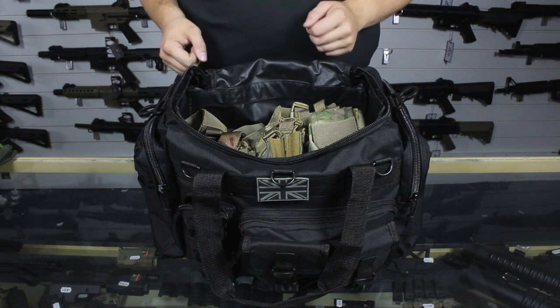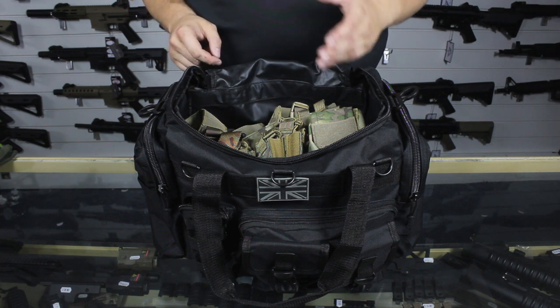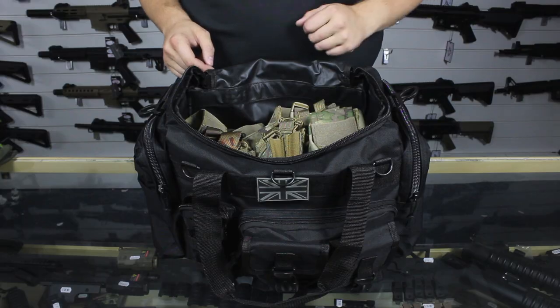So this has been a look at the Combat UK Saxon 35 litre Holdall. I do hope this was helpful — thank you for watching.